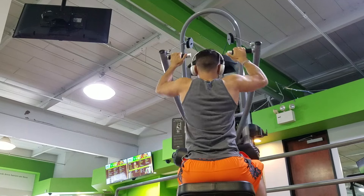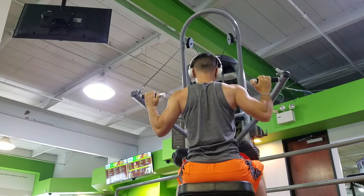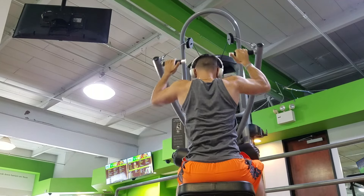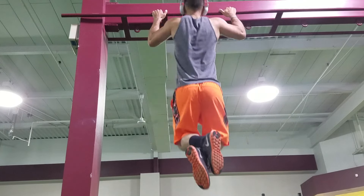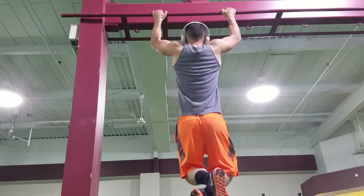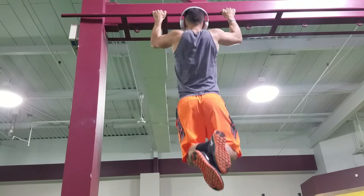Now I'm back to lat pull downs on the machine, which I love. As you can see, I'm using mainly just my fingertips as a grip — I'm emphasizing forearm strength a lot through that. That'll definitely help; try that little helpful tip.